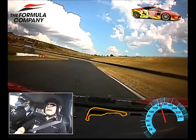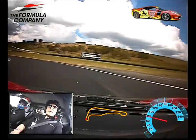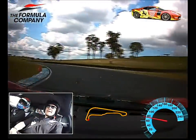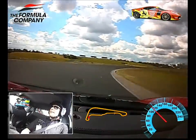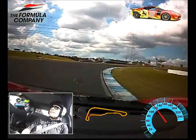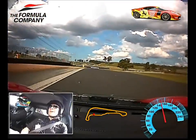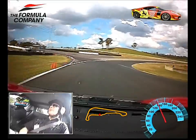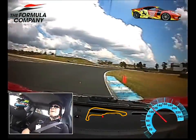Making sure to brake early so that the corner is nice and settled. I was coming in too close there, just a little bit too close. So braking early, making sure the braking is done before the corner so that the corner is nice and balanced.